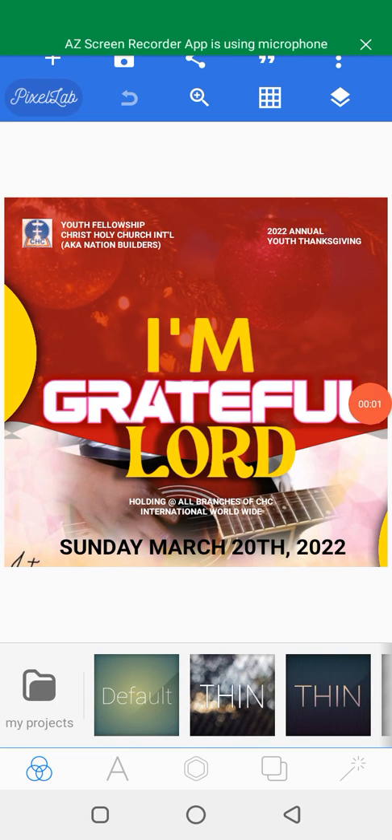Welcome and welcome back again to my YouTube channel. If you are new to this channel, consider subscribing — click on the notification icon to get notified whenever I post a video.